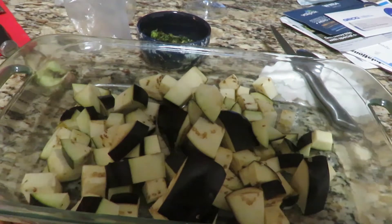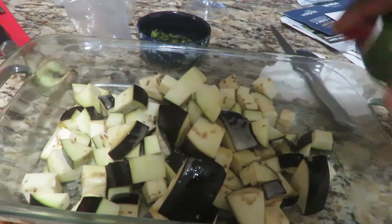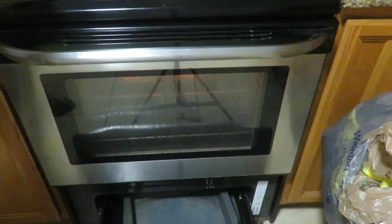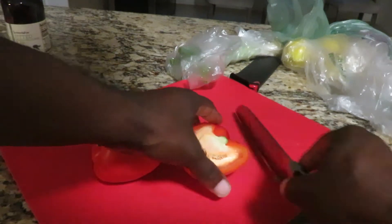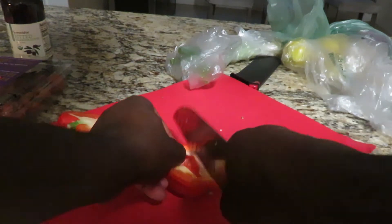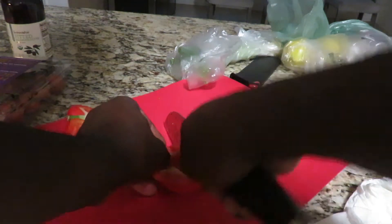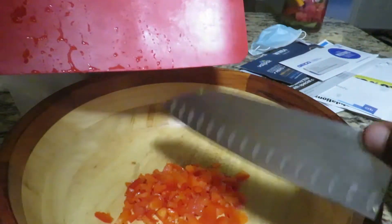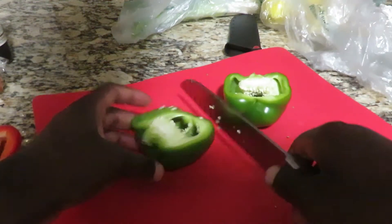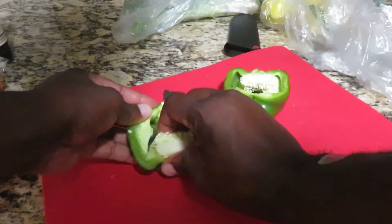For the second mix, I chopped up some eggplant that I'm gonna put in the oven to bake. Don't forget to spray a generous amount of cooking oil. I also have some fresh bell pepper that I'm gonna chop up into little pieces, followed by the green bell pepper just to add some color, then add them all to the mix.